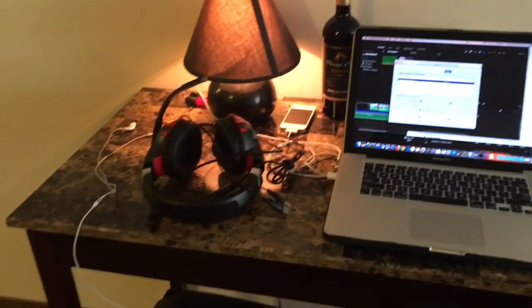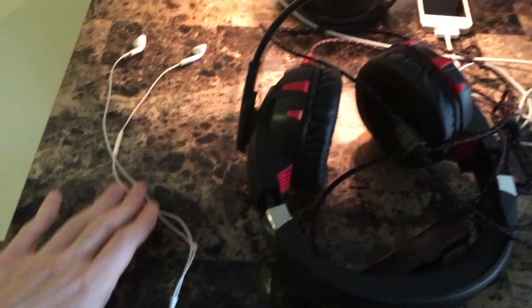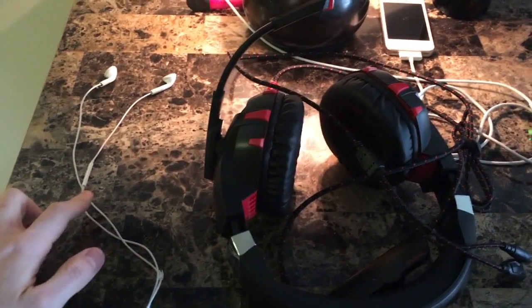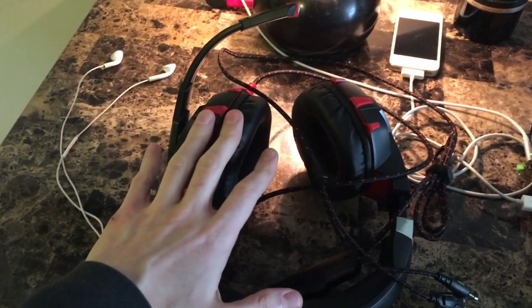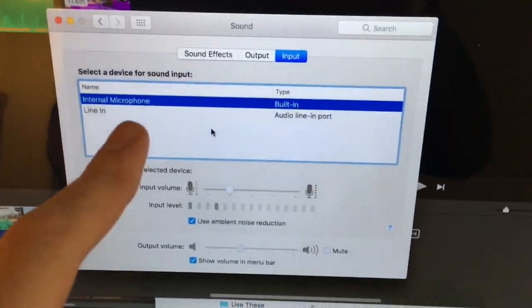Okay guys, I need your help. I have Apple earbuds with a microphone, a fancy gaming headset, a MacBook Pro, and I'm looking at the sound settings.